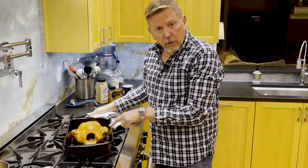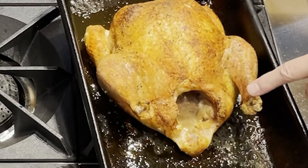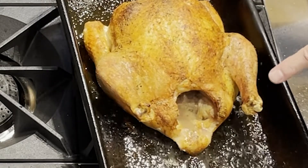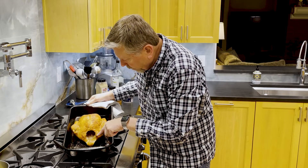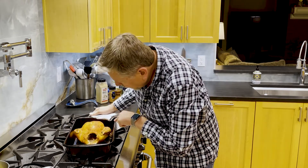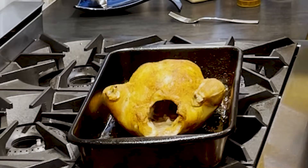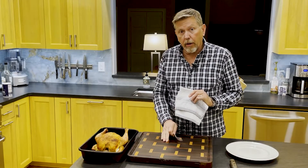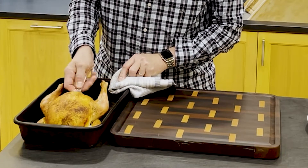Okay, if you look at the juices here, you can see there's just a little bit of rosiness to it. But as I tilt this, it's starting to run clear. So this is ready to go. I'm going to take my chicken out of the pan, put it on the board, and let it rest. I'm just going to give it a little push to keep it from sticking to the bottom, and then you can do this with a fork.